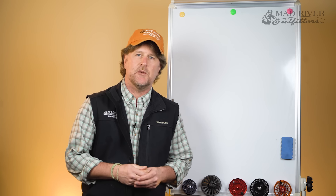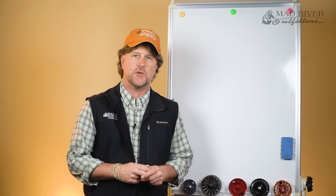Howdy friends, Brian Fleshing of Mad River Outfitters and the Midwest Fly Fishing School, and welcome back to another episode in our series on getting started in fly fishing.